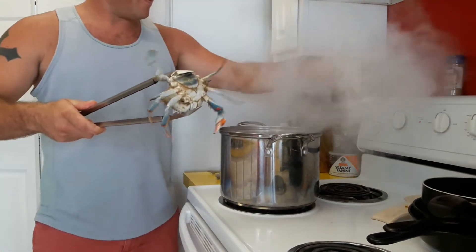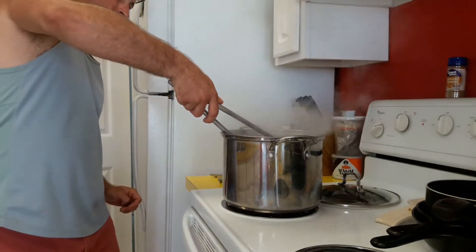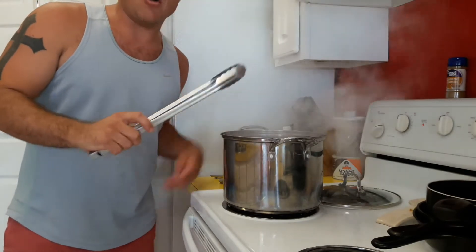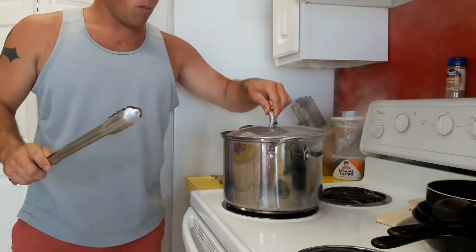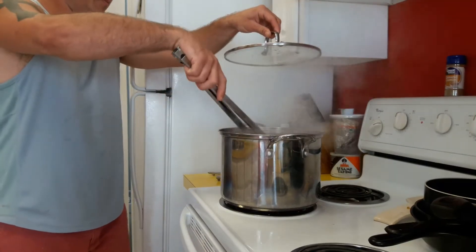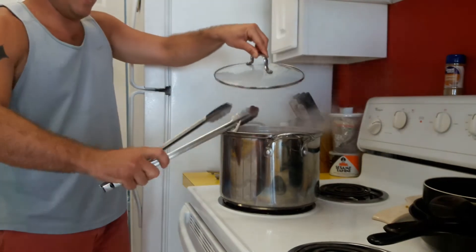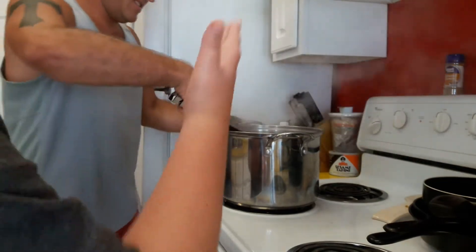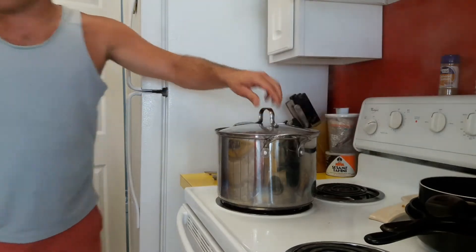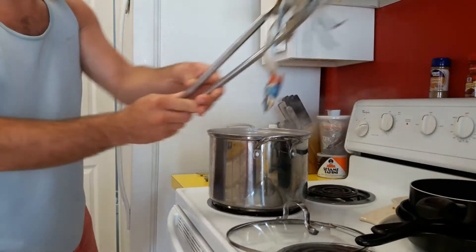Now that you've got the water boiling, you want to take the crab head first and put him in the water. He went down — well, he went sideways first. Take them and dunk them in the water. He took his arm with him — look, he's got an arm!